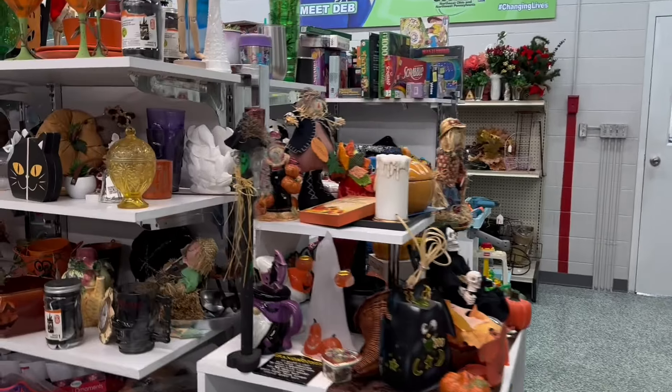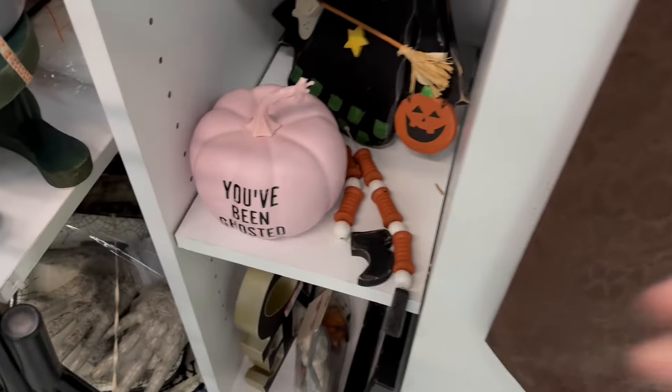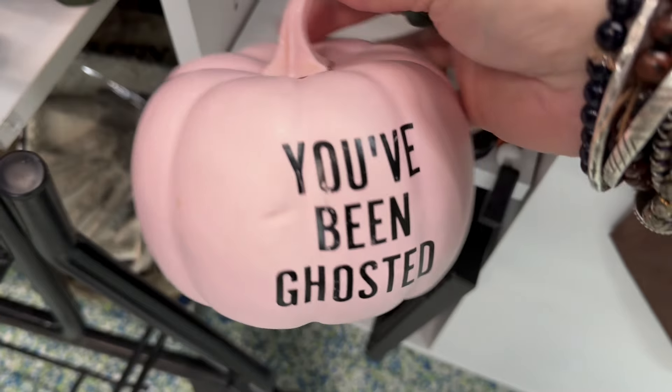Oh, I love a big old pile of goodness. Look at all this treasure in front of us. We're going to do a pic today. You've been ghosted.